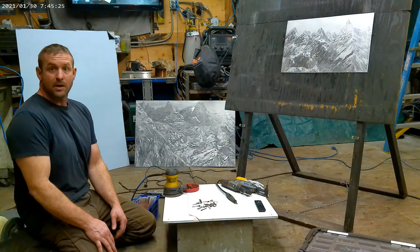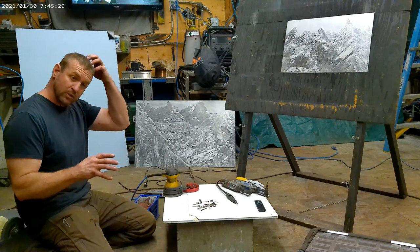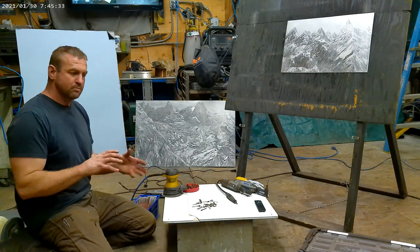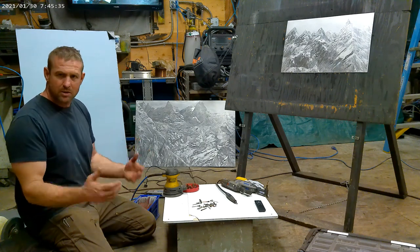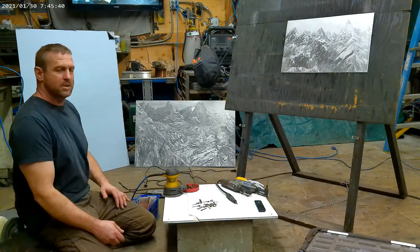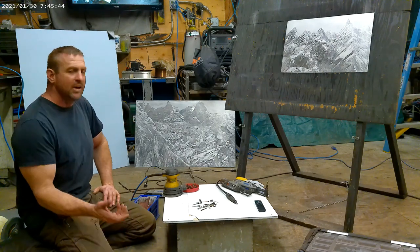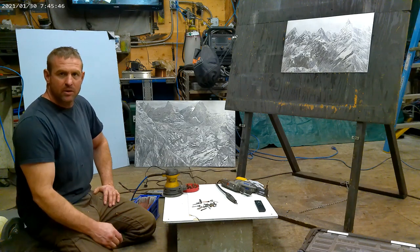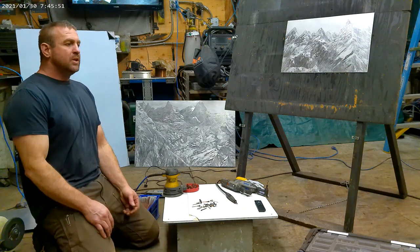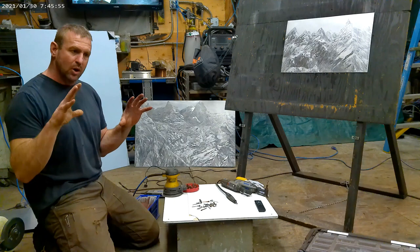I hope this to be the first of many videos I'm going to make, just going over how to do this metal aluminum scratch art — as I call it. I've got a couple of examples on my channel already, but this is just going to be the first video that goes over the basics.